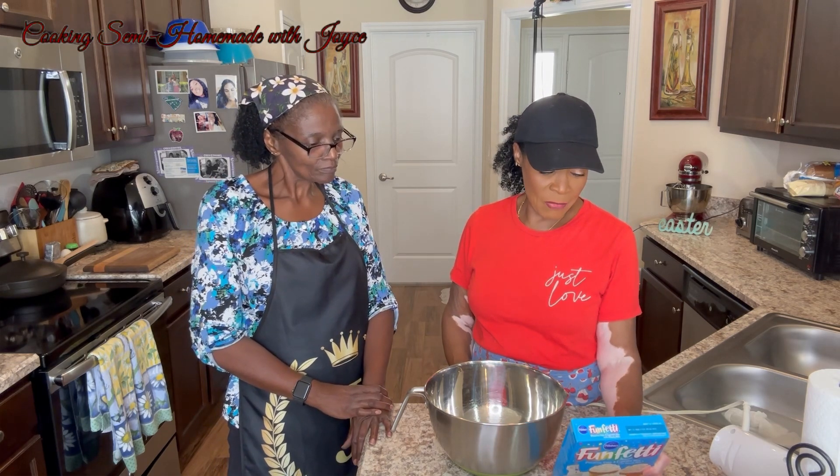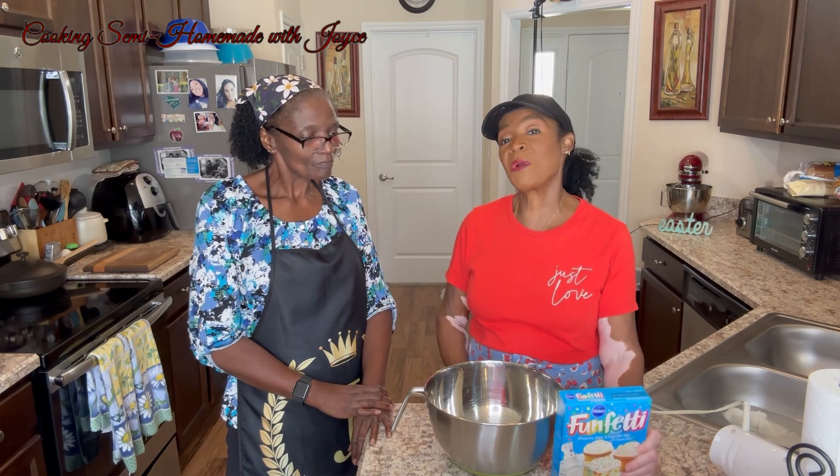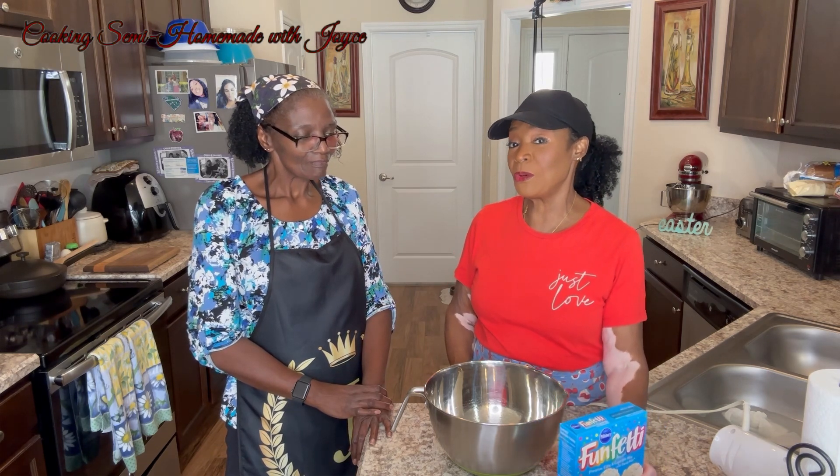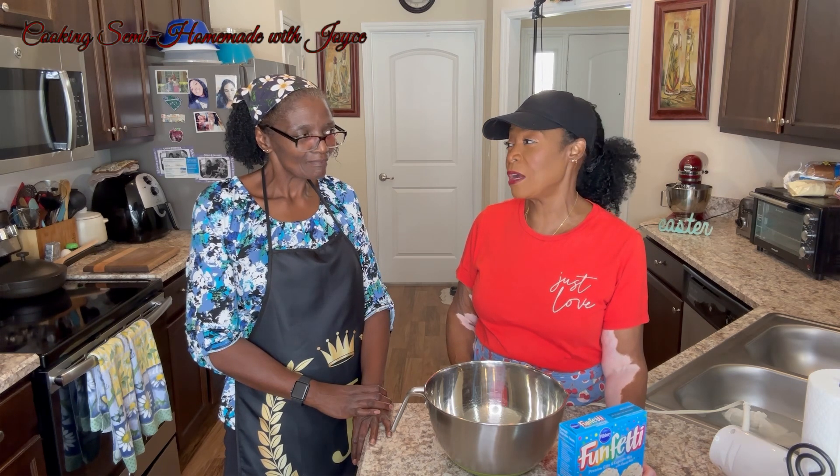One of the box options said if you don't want to use the whole egg, you can just use the egg white. Who always has a problem figuring out what to do with those yellow yolks? Or do you just use the egg whites from a carton?